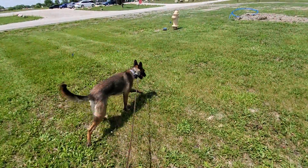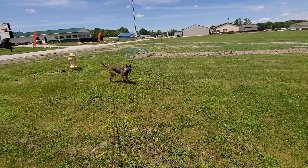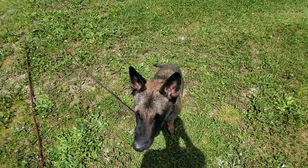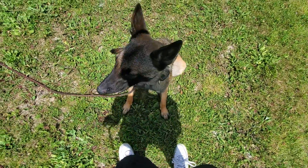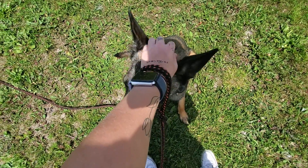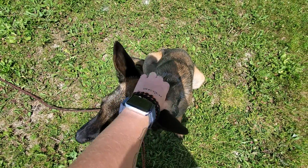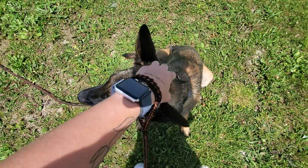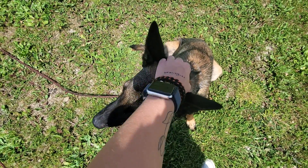I've got Millie out here working on recall. Millie, come! Good job, sit. When I release her, she is free to sniff, to explore, to go to the bathroom if she needs to — kind of do her own thing. And then when I'm ready for her to come back to me, I say 'come' really loud and firm.